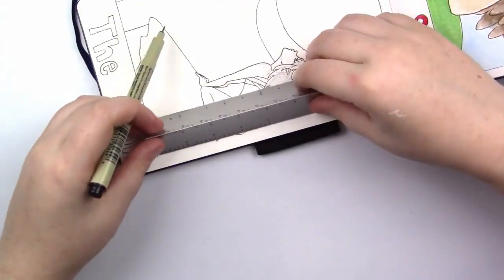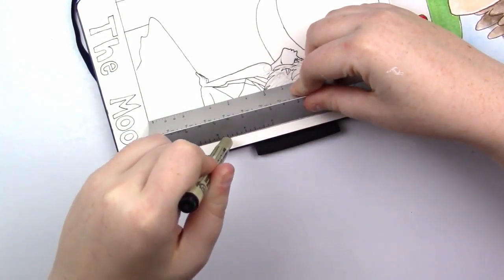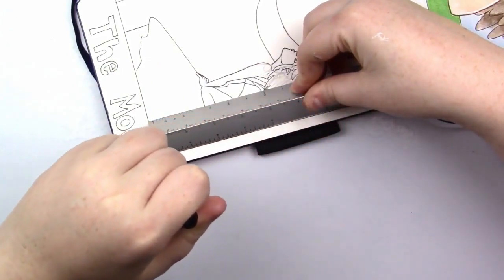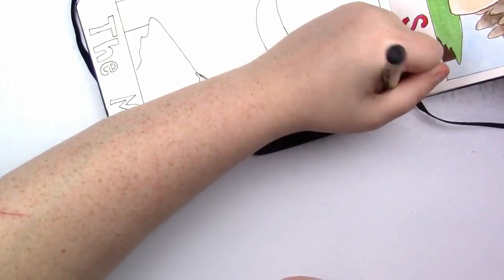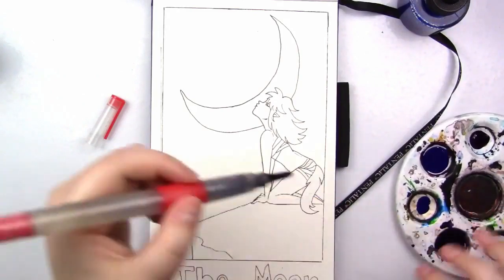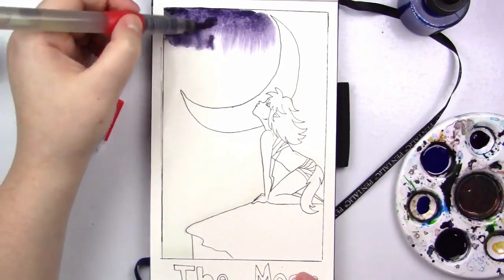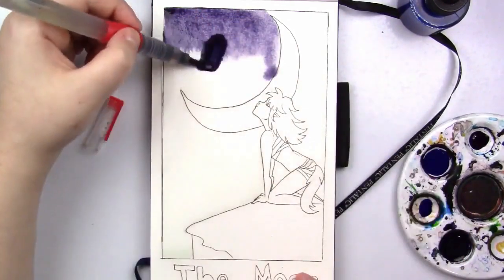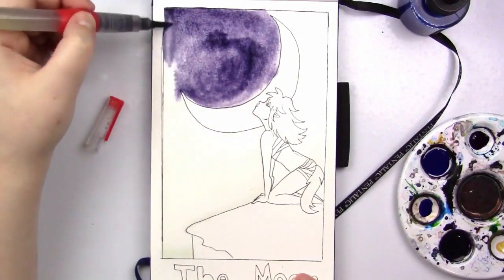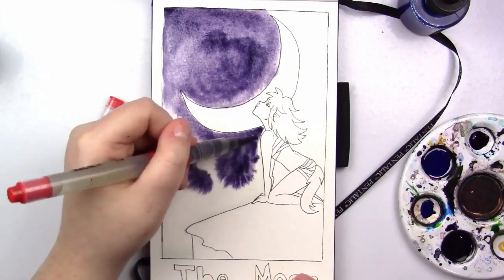Now that I've finished the line art and I'm adding the border to the tarot card, I'm going to go in with flat washes of ink. I tried to do as little shading as possible just because I wanted to keep this as simplistic as possible. I didn't want to go in with heavy shading and detailing. I thought it would break up some of the monotony of shading every piece and just do something with flat washes. I did shade small areas like the moon, but it's so minute that it's not that big of a deal.